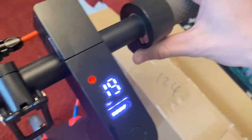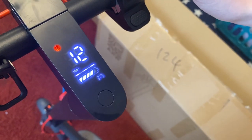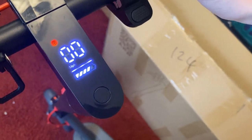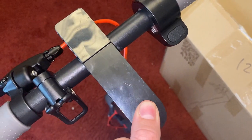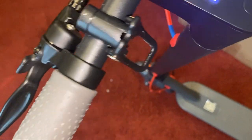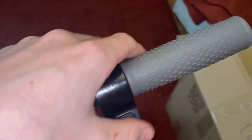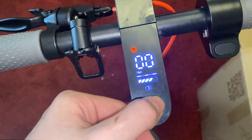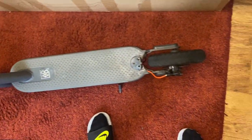In normal mode at 10 miles an hour it does quite a far range, but if you put it up to the 19 miles an hour sport mode then it does a much shorter range. In terms of the range, I've been able to get a maximum of 15 miles, and that was conserving the battery on standard mode going 10 miles an hour in optimal conditions — no rain, on a decently sunny day, on a completely smooth path with no hills or incline.